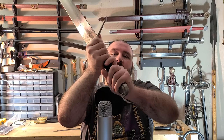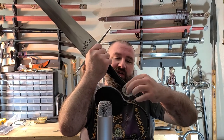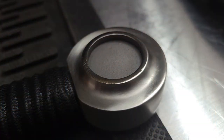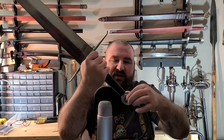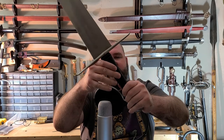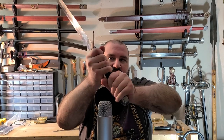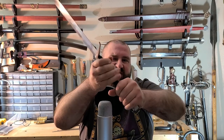One thing I noticed right off the bat is the disc pommel, whenever holding the sword with two hands, has some pretty sharp edges on it. At least this one did — I ended up grinding them down a bit because with bare hands I ended up scraping the palm of my hand. The fit isn't terrible, it's not the best — pretty typical Ronin Katana. It's tight and snug and doesn't feel like it's going to work loose, but it is a little bit sloppy.